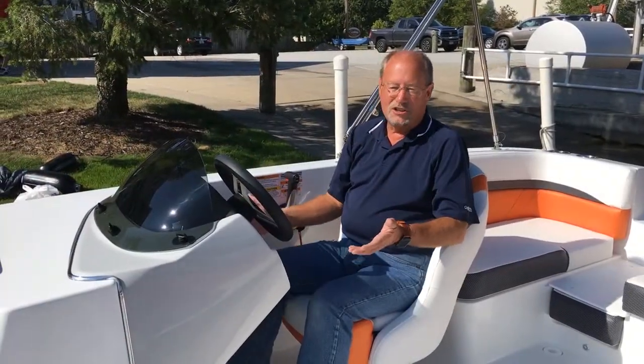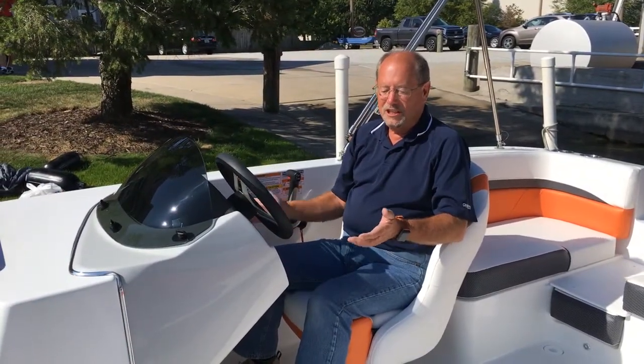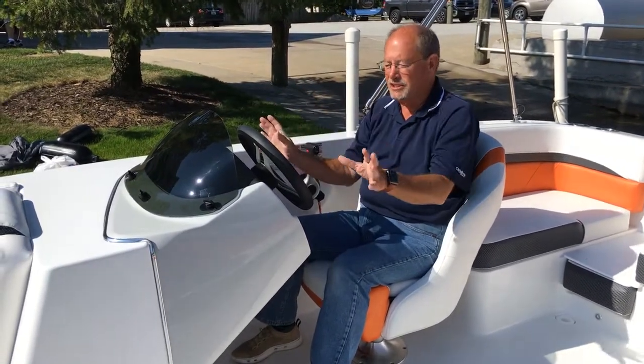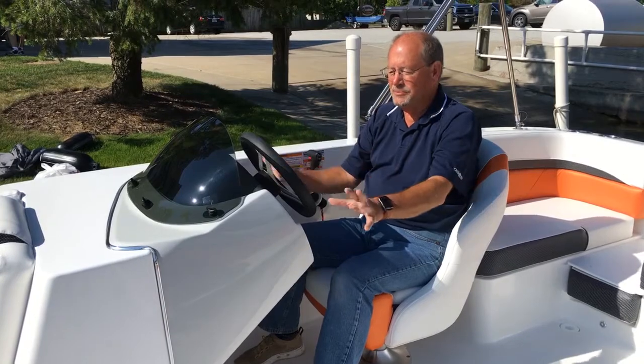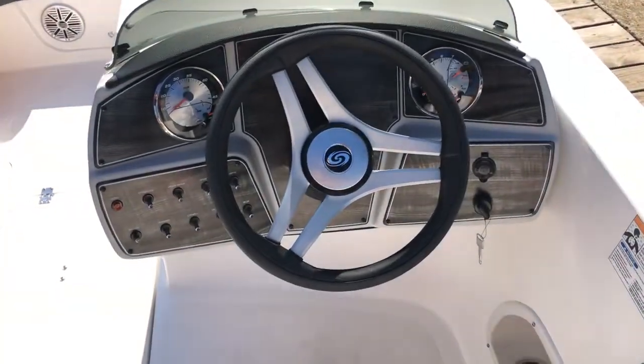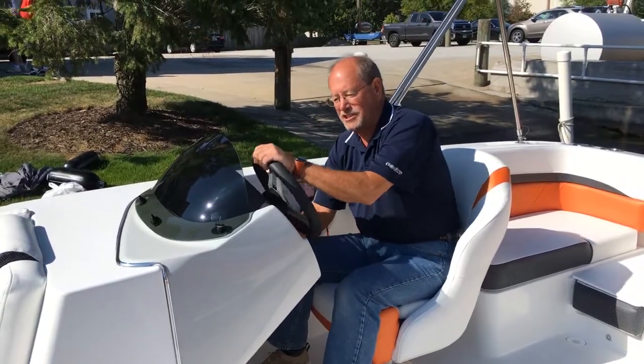One of my favorite parts of the Hurricane 192 is the new helm. We lowered the seating position in the boat from previous Hurricanes to give a little more protection. It's a wrap-around helm system. You've got gauges on both sides, a switch panel very easily accessible, a 12-volt outlet, and optional tilt steering.